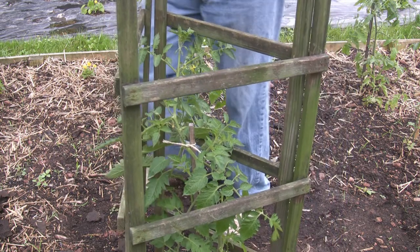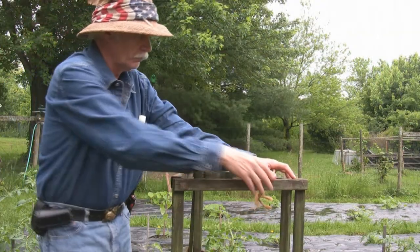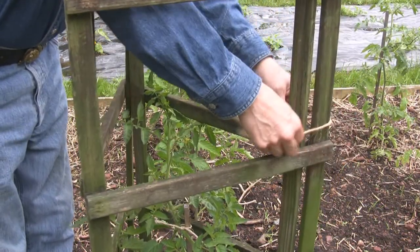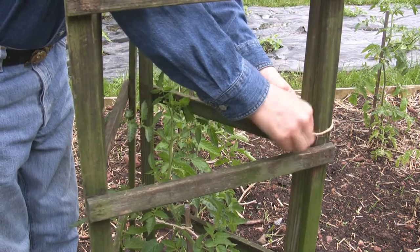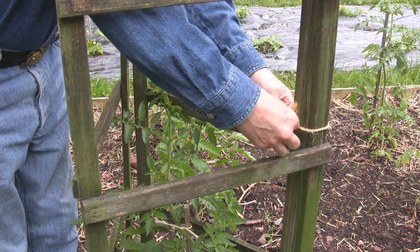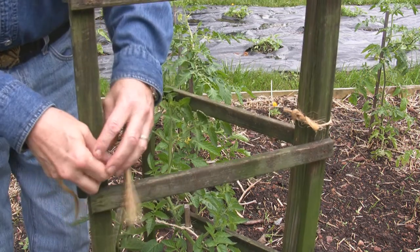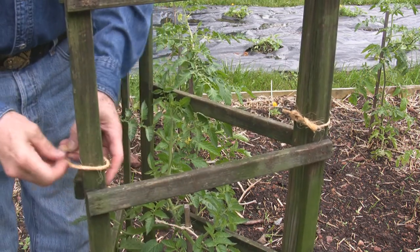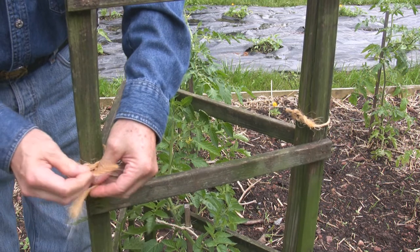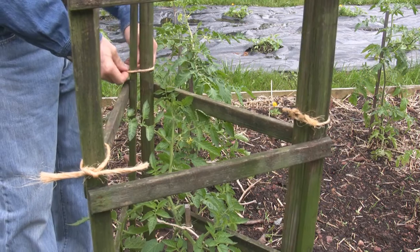Once you've got them pounded in, all you have to do is take a little bit of garden twine. I like to use the stuff salvaged from my bales of hay because it's a nice thick twine, and you're reusing something that's been used once already. Then tie these guys up and you're done.